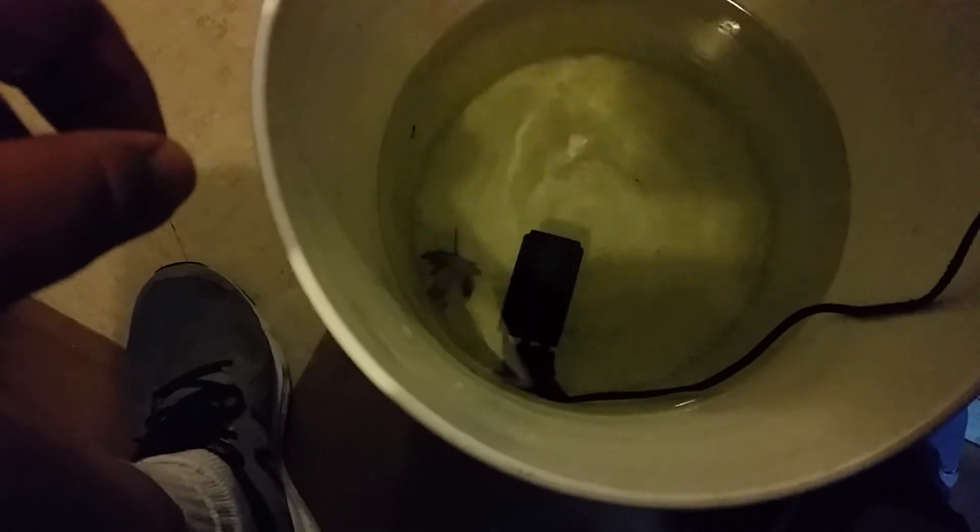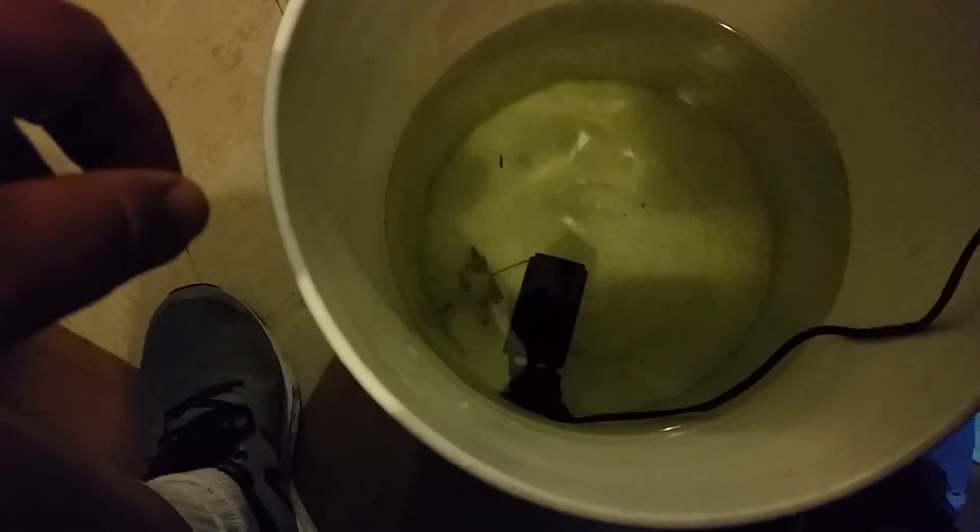Those are pumps, not power heads. So I'm gonna have to see what I can do about a refund or something.